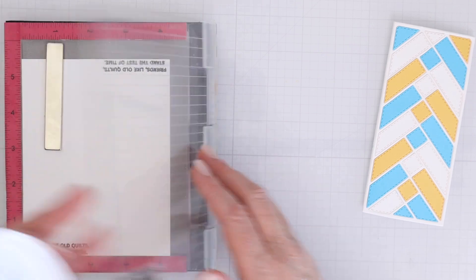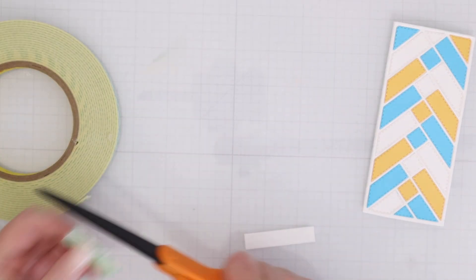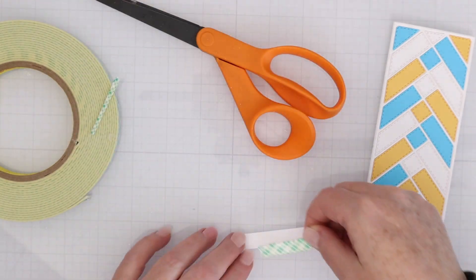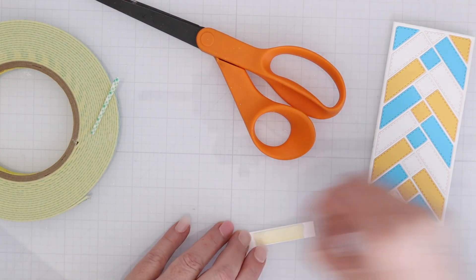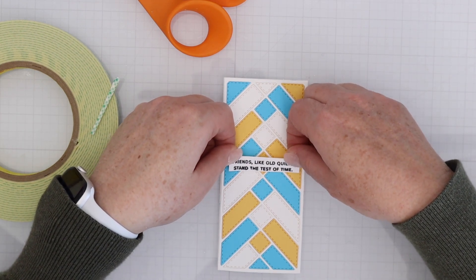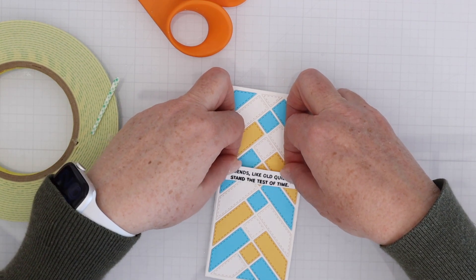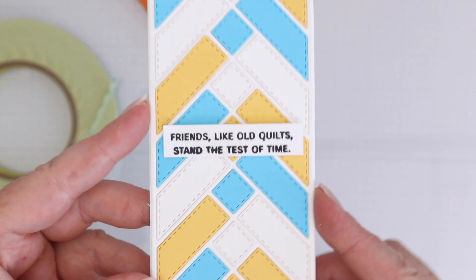I stamped just the small sub-sentiment this time. You can use these as full sentiments or even inside cards. The small typeface is perfect for this mini slimline, which is the second card we're making. The sentiment — "Friends like old quilts stand the test of time" — is just really sweet.